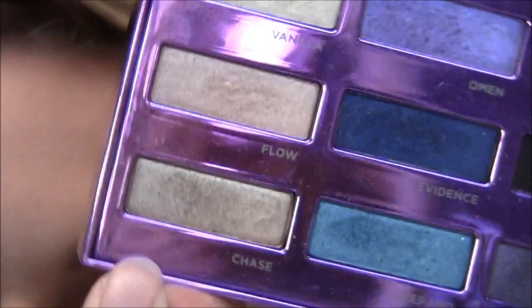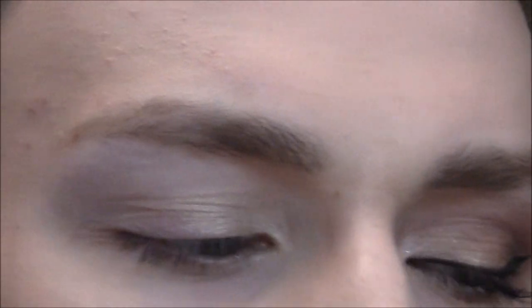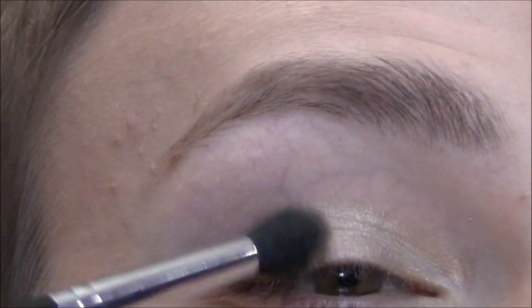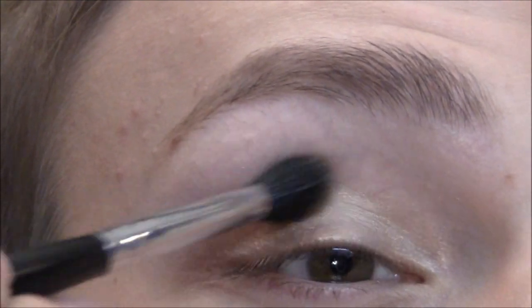Out of the same palette, I'm gonna take Chase — it's a dark gold color — on the bottom. Then Bayou from the Tarte for True Blood palette, which is kind of the same color. I'm putting this on the outer portion and blending it in together in the middle, so it just fades together, kind of like the leaves do.